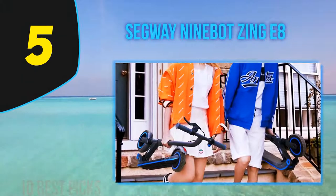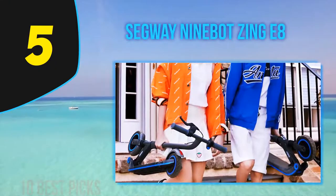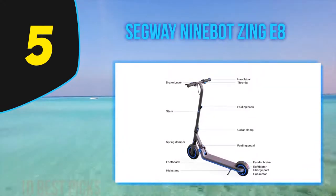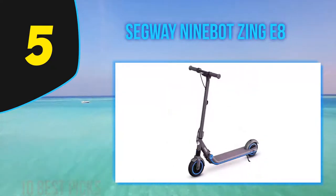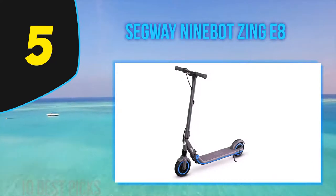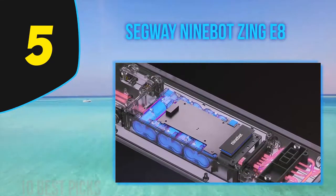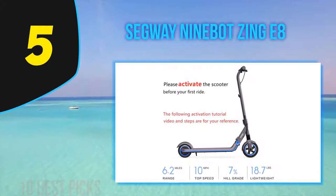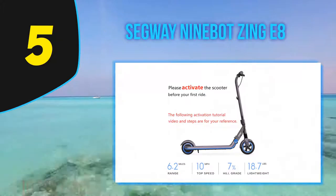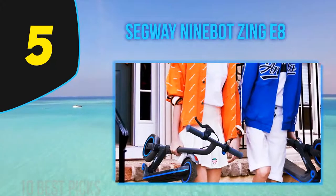Halfway through the list at number 5: the Segway Ninebot Zing E8. When buying an electric scooter for your kids, consider how fast it goes, whether it's safe and well built, and whether it's portable enough for them to handle on their own. One of my favorite features of the Zing E8 is its multiple riding modes, making it a solid option for beginner riders. On standard safe mode, the Zing E8 can reach a top speed of 6.2 mph — ideal for young children learning the ropes.